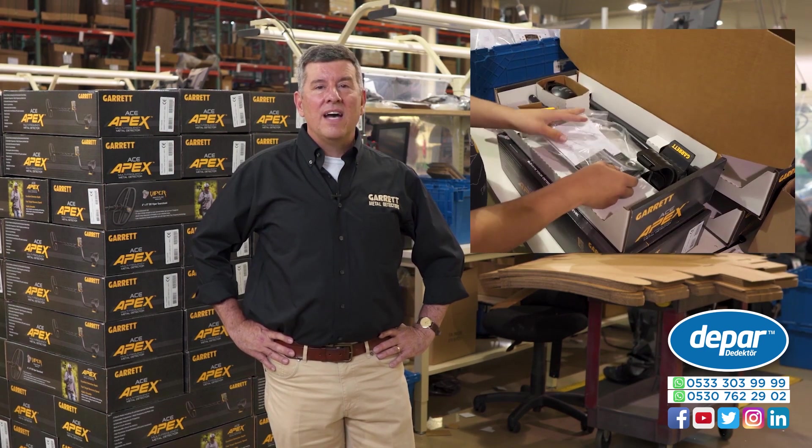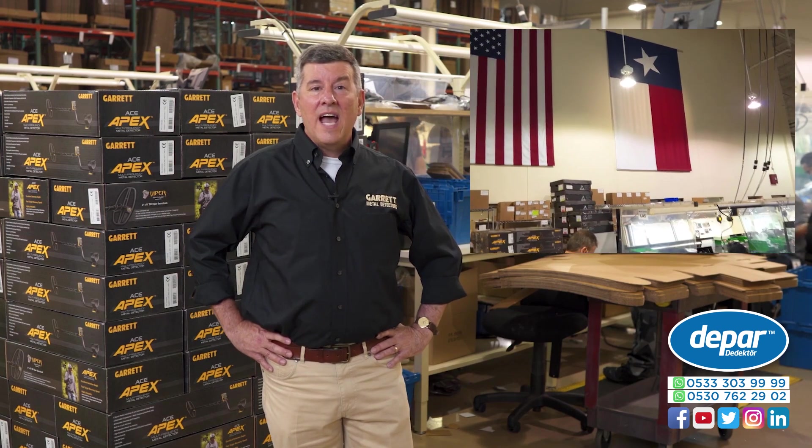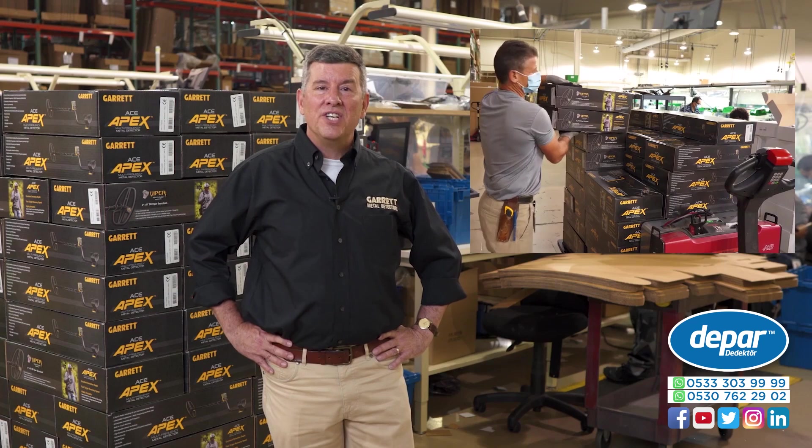This week, I'm really pleased to announce that we are in full production here in Garland, and this week we will begin making volume shipments to our distributors and our dealers around the world.